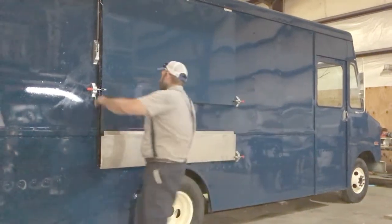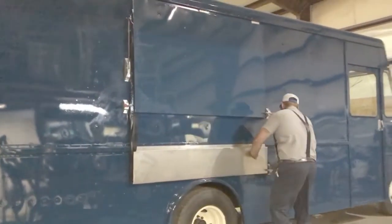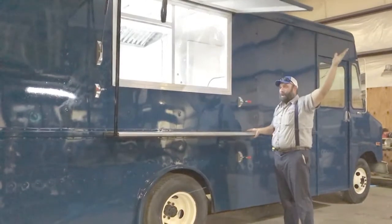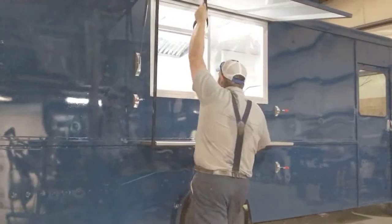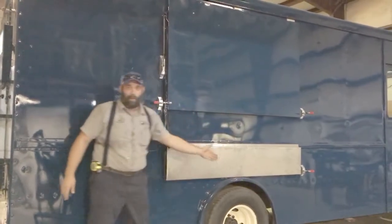This food truck has a serving window and a shelf — they'll both pop out. We're going to do these three toggles, open it up, lift them both, and now they're open. You grab the strap here, shuts them down, and they're both closed together.